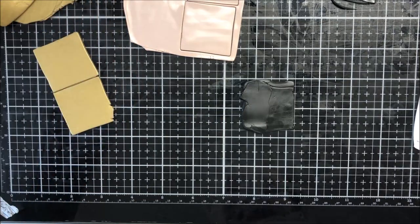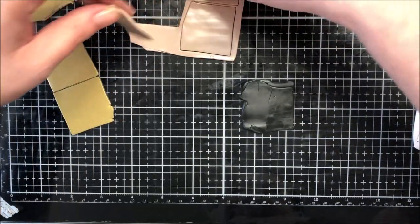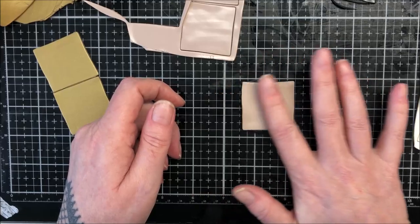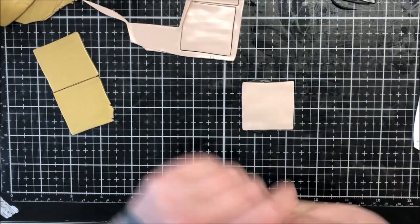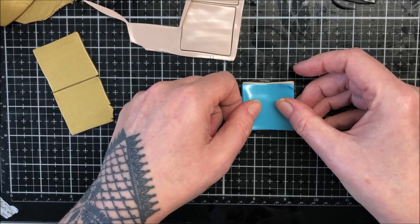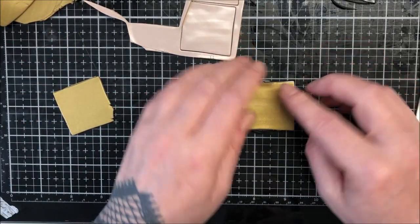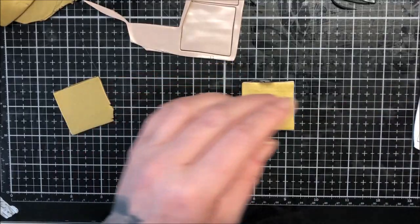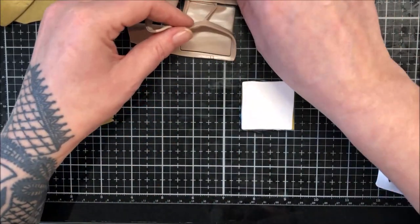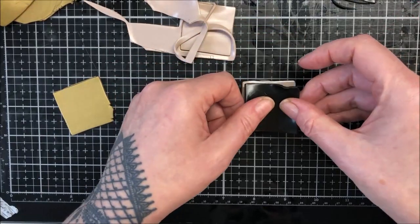I'll just give it a little roll to get rid of that lump, then that'll be my base. I'll cut another one and put the beige one on the bottom as a buffer layer. I think the order will be: turquoise, then gold, then white, white, then tan, then black, black.